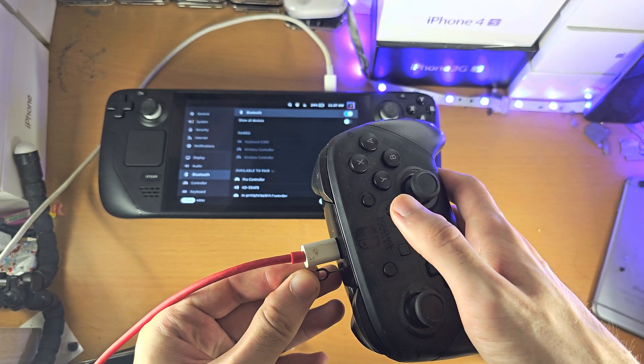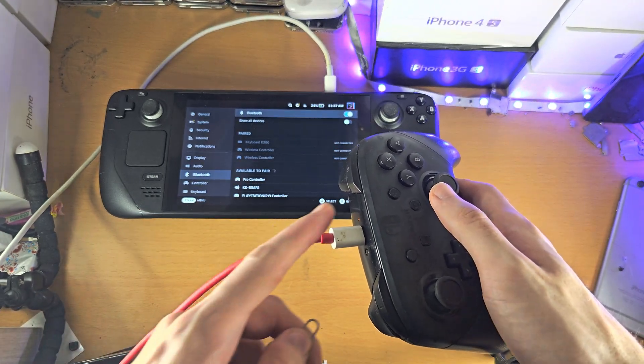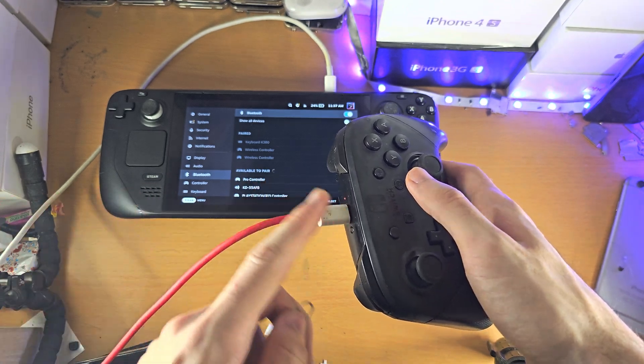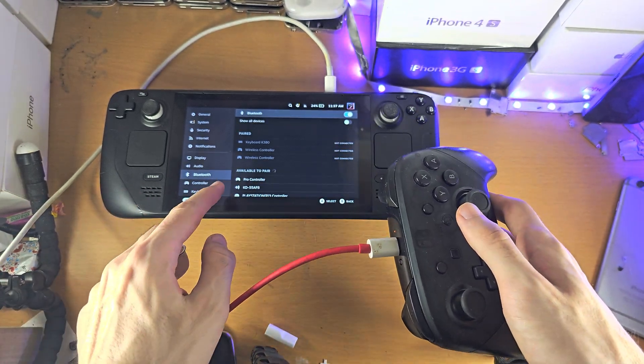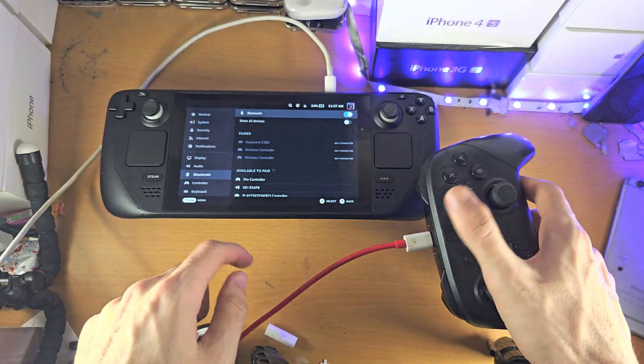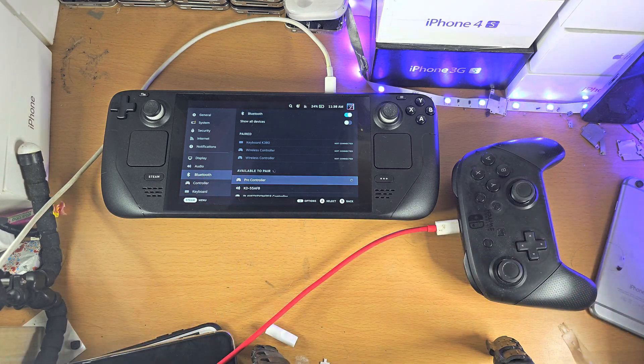There we go — you can see the Pro Controller shows up. It's not blinking here; I believe it will blink if you aren't plugged into power. I pressed the button for just five seconds. So we'll just tap on the Pro Controller and give it a couple of seconds, and the pairing should work.